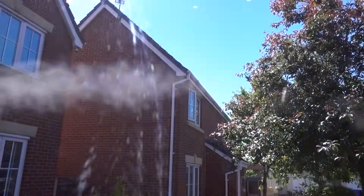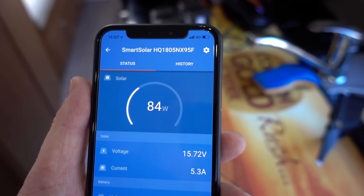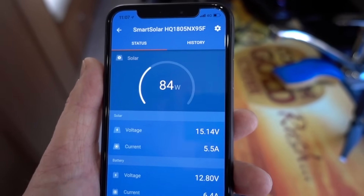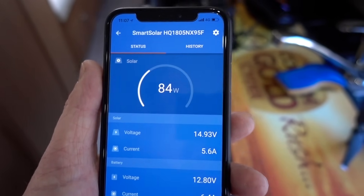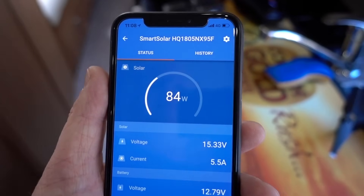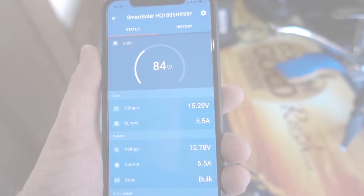The fans are running and the batteries are charging. As you can see from the weather, it's a gorgeous day so the solar panel is getting full power. Somebody asked me if I get the full 150 watts out of the panel — if I could think of more things to plug in, I probably could, but we're certainly getting up to 84 watts. I'm really happy with it.